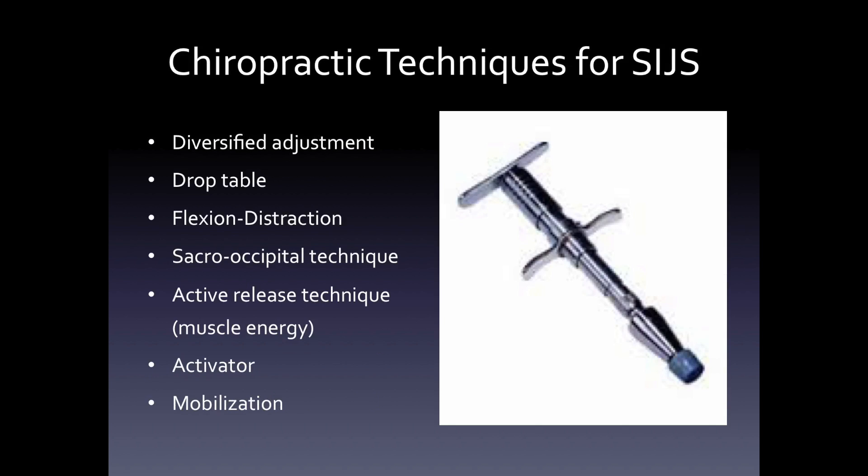There are different techniques to work on the sacroiliac joint syndrome. There is the diversified adjustment — the typical high velocity, low amplitude 'adjustment' or pop. You can use a drop table, flexion distraction tables, the sacro-occipital technique, active release technique, the activator technique, and mobilization. We'll discuss each of these.